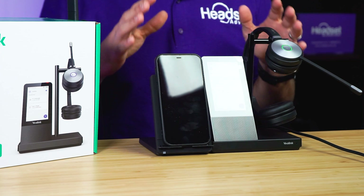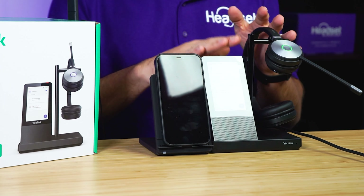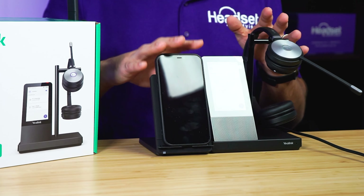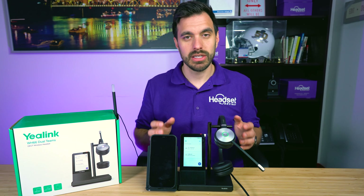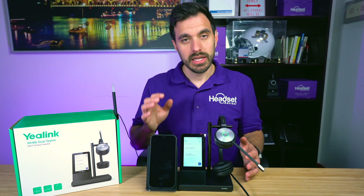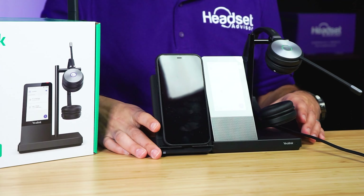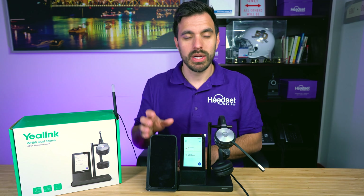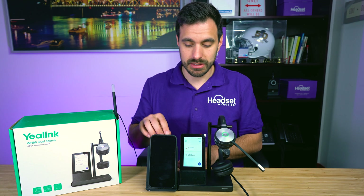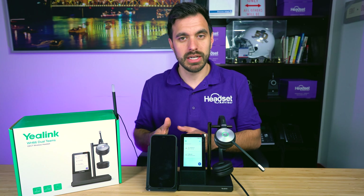This headset is designed to be a UC workstation, so you can get your headset, your phone, your wireless charger, all that stuff built into one device on your desk — it cleans up the clutter in your home office or office in general. The busy light and wireless charger you see here do not come included with this setup; they are additional accessories, but I put them here to show you what this headset is capable of doing.